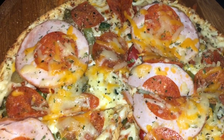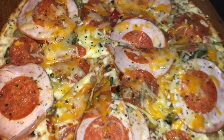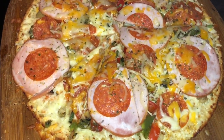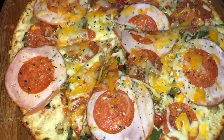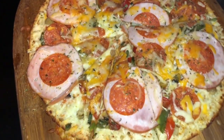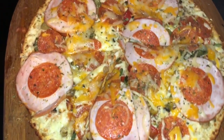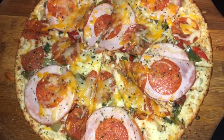After baking this for 20 minutes, here's what we have. This is the Costco cauliflower pizza and you can definitely pick it up at your local Costco store. This is your girl SJ here, wanting to share this with you — real beauty, real food, and real life. Thanks for watching and please don't forget to hit that like button and comment below what you would add to this pizza to make it complete.